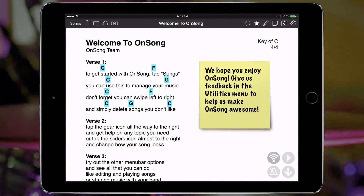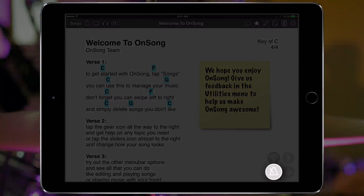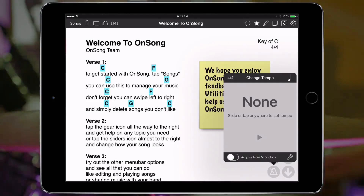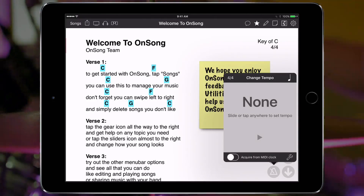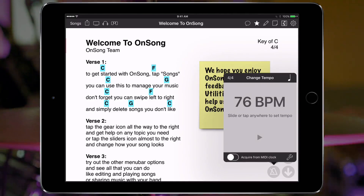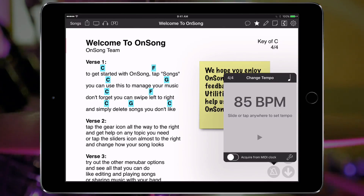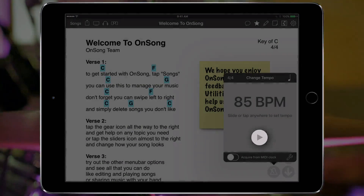Let's get started. Here's a song that doesn't have a tempo set yet. We can tap and hold on the metronome button in the live bar to open the tempo menu. Here we can swipe left and right to get close to the tempo we want and then tap on the left or right side to adjust to an exact BPM. Once we have a tempo, tap on the play button to start playing it.